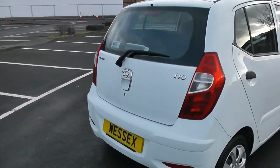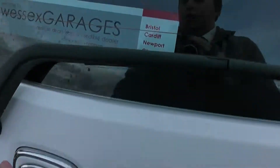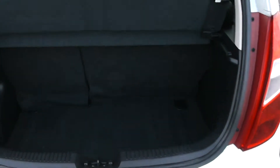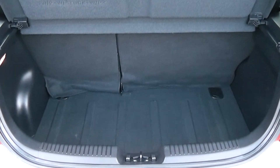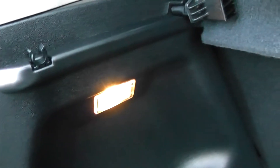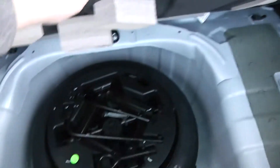I'm going to go inside now starting with the boot. Decent sized boot space there for a small vehicle with a 60-40 rear seat split, and if you need to pop the seats down you can accommodate some extra luggage. There's an interior light to the left hand side and a full sized spare underneath.